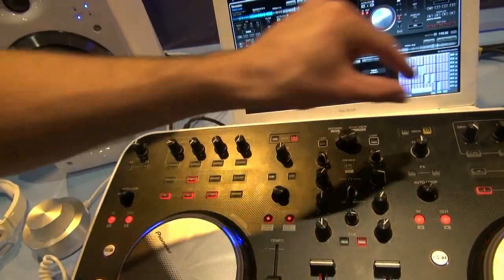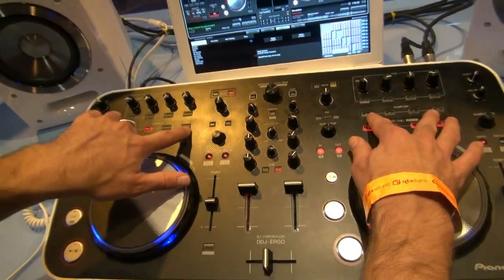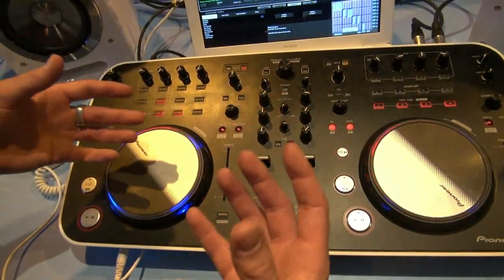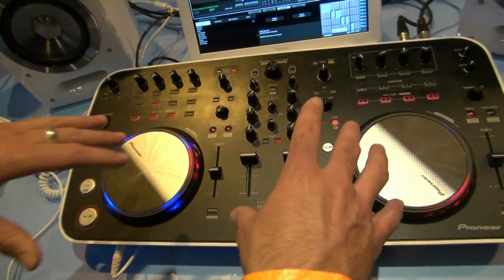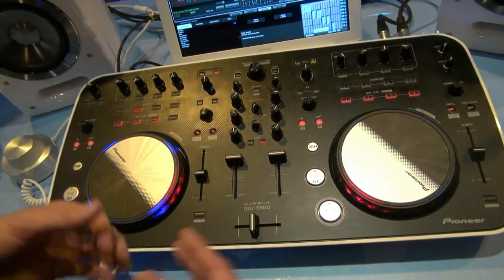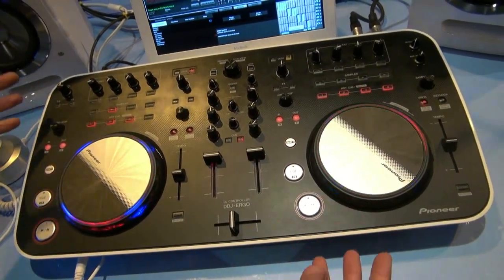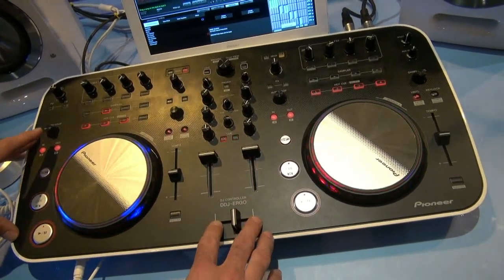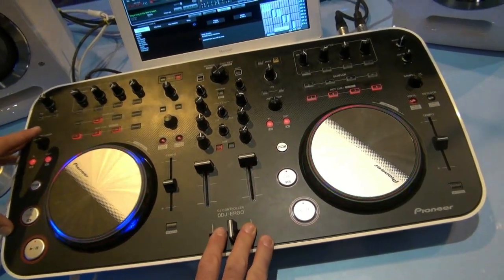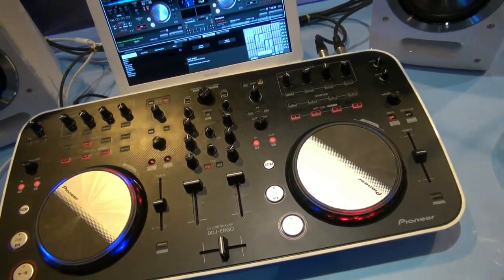We've also got sample bank capabilities — up to eight samples can be loaded, or eight samples can be taken from the current tune you're playing. These are features you'd expect to see on a pro unit, made accessible for the home user. This is going to be retailing at £430 in mid-November.